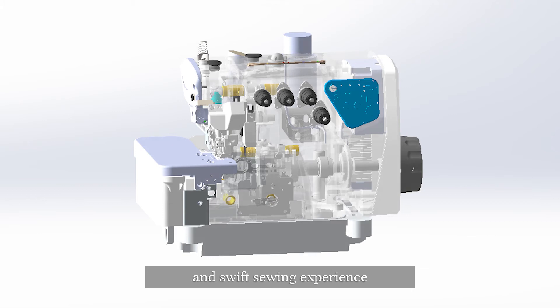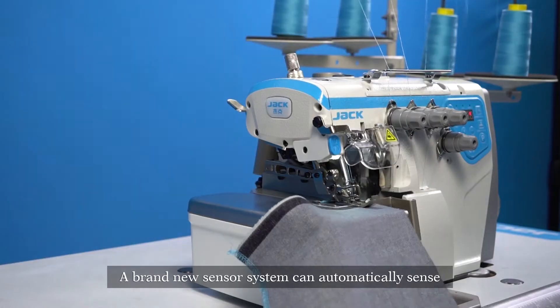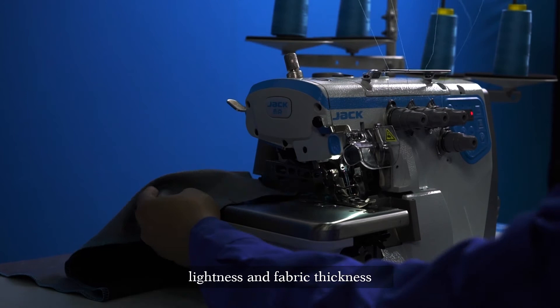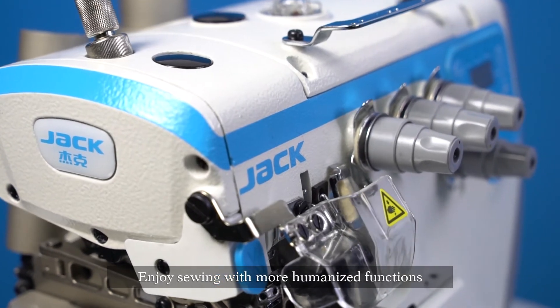One integrated shaft makes for more stable performance and a swift sewing experience. Quick response for starting and stopping sewing — enjoy high-speed sewing. A brand new sensor system can automatically sense lightness and fabric thickness, humanizing the functions to understand you better.